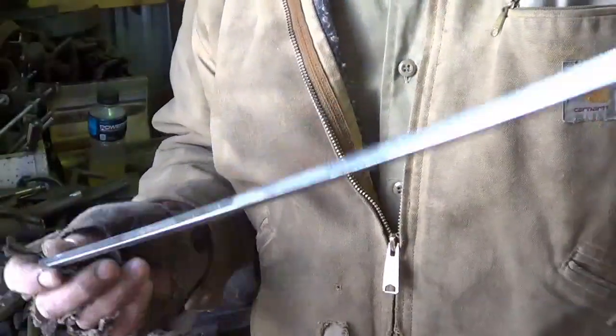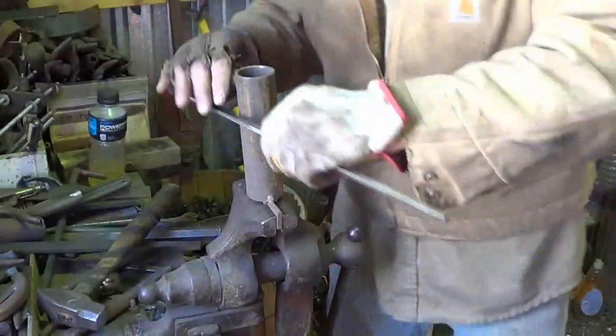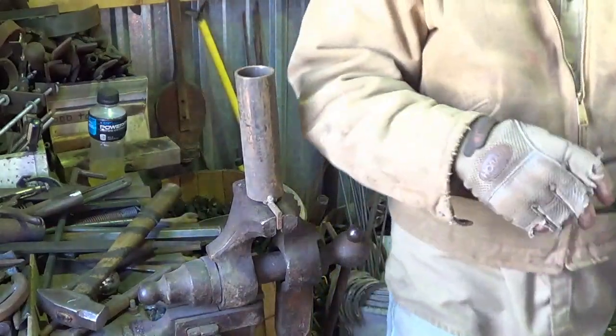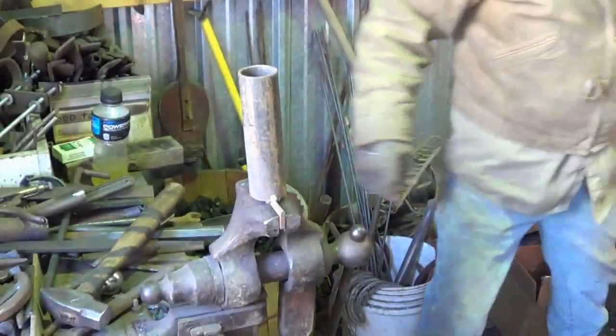Next step: take the other 18 inch piece — the original 18 inch piece — put two loops on each end. We're going to make the loops two inch diameter so they won't slide through the one and a half inch loops we just made. Let's do a couple more loops.